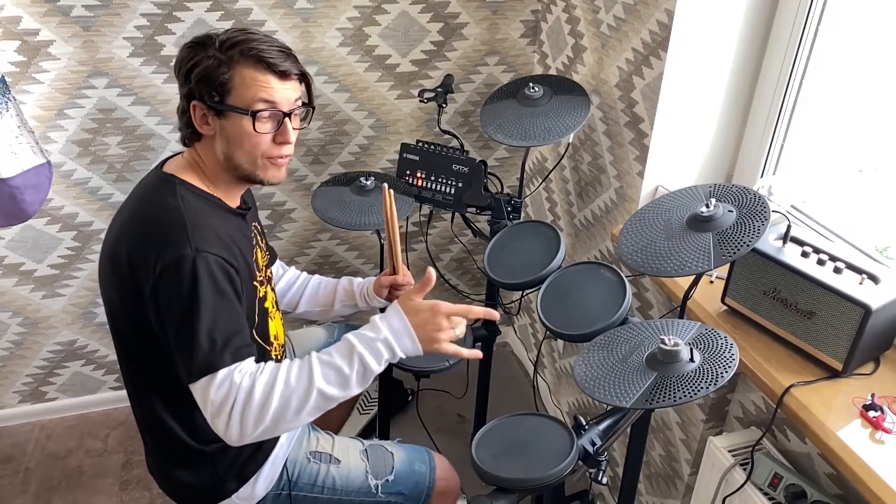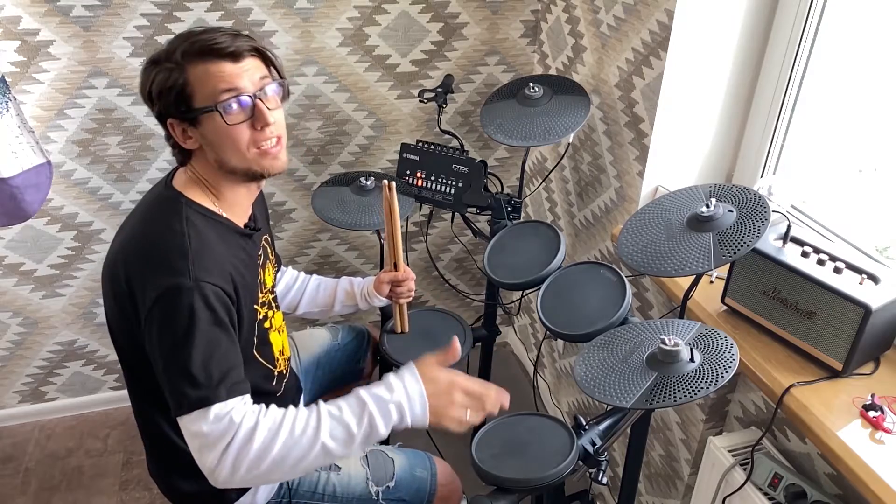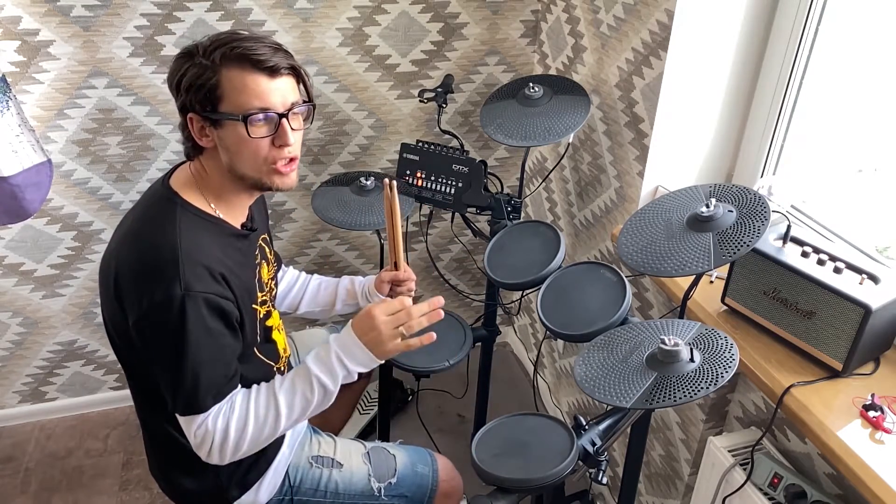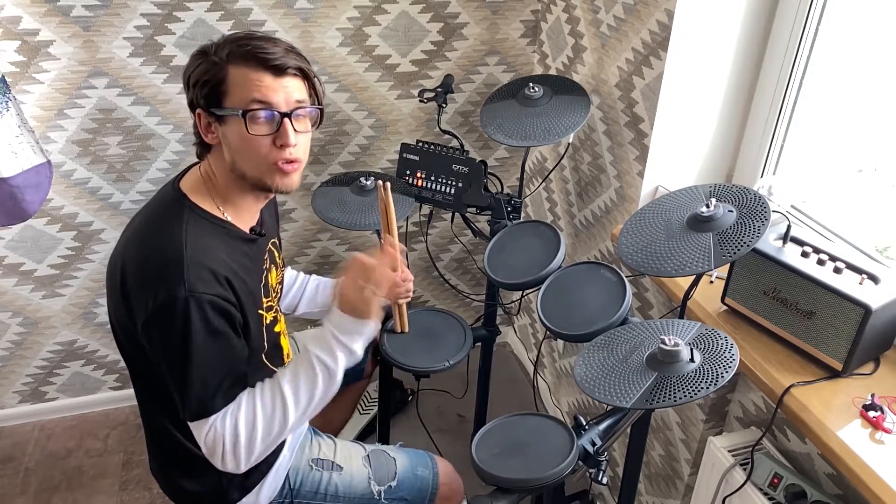After you plug this baby in, it is a second crash cymbal which gives you a rich, highlighted, powerful crash sound.